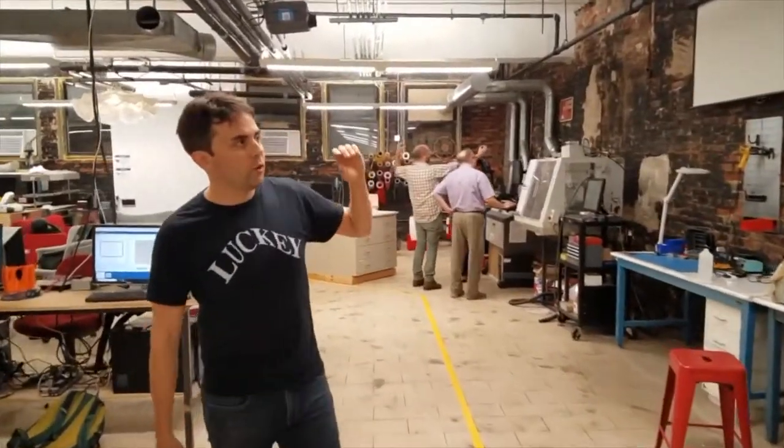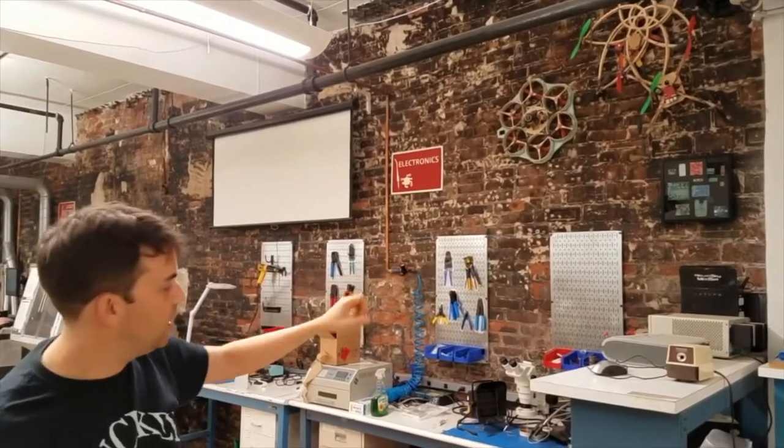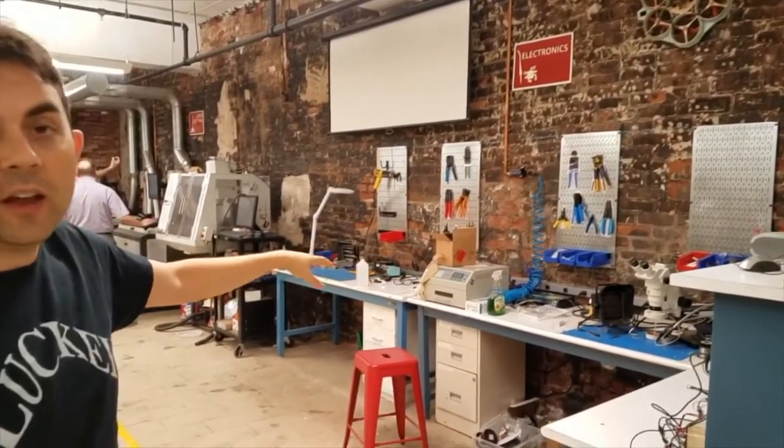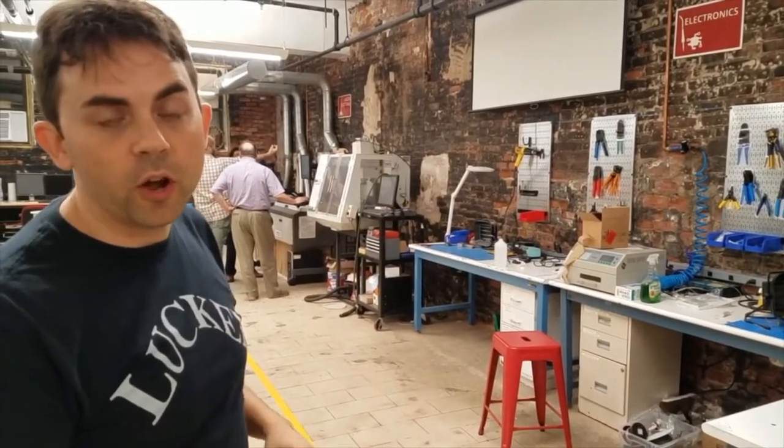Our electronics workbench — you'll notice there are lots of drones. There are examples of boards people have made here, and there's a whole set of components used for prototyping and working with electronics and soldering.